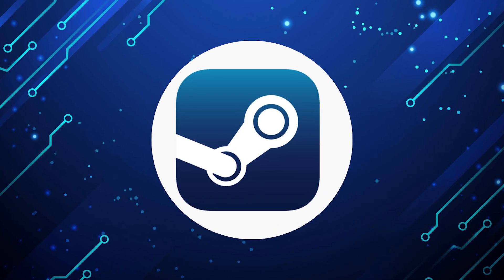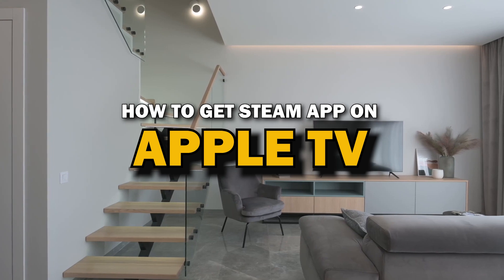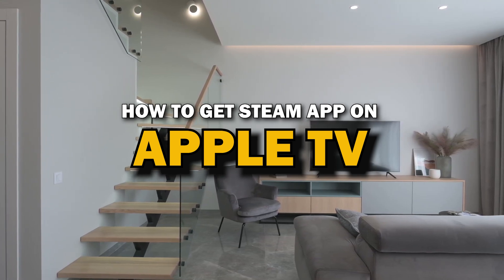Steam app is one of the most popular streaming apps out there today. In today's tech video, I'm going to show you how you can get Steam app on your Apple TV.